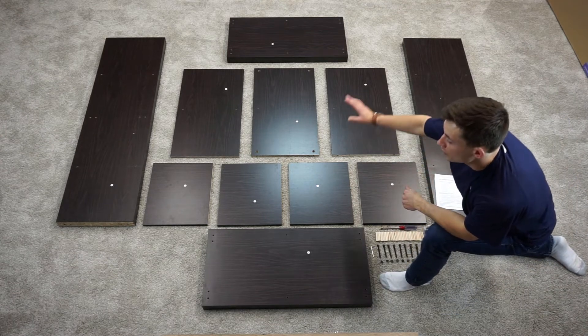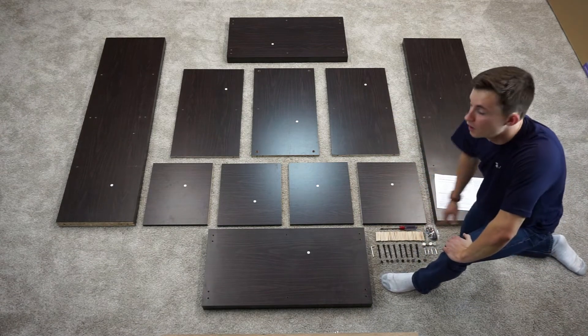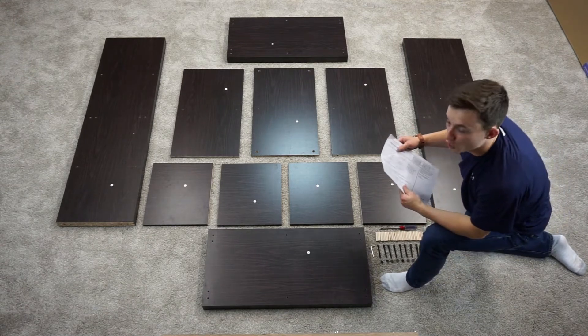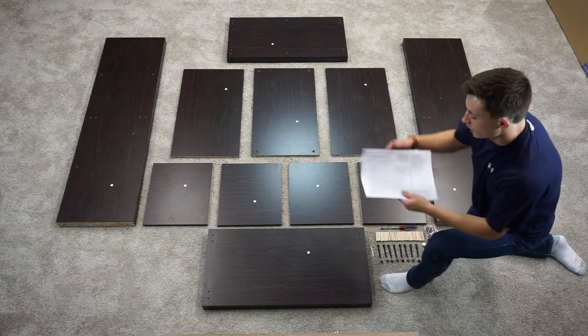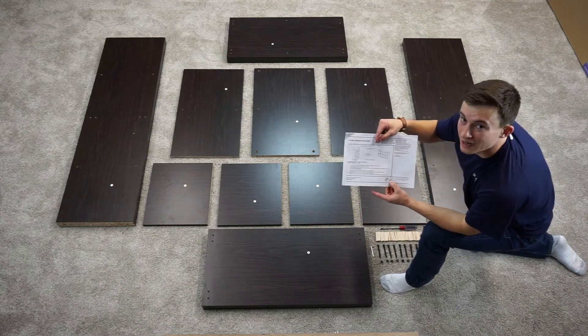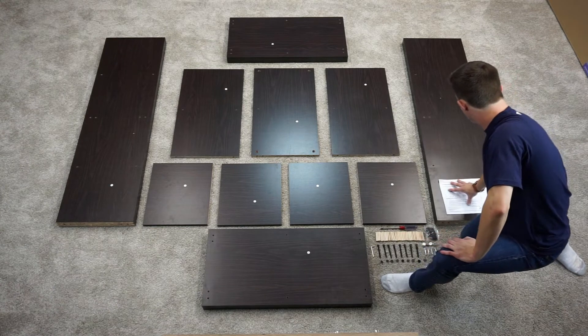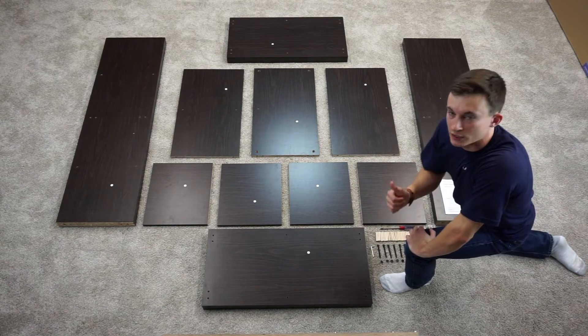If you've made sure that there's no damage to any of your parts and all your hardware is here, you're good to assemble. But if you do have damage to a part or are missing some hardware, please refer to our number in the bottom right-hand corner of our manual and we'll get you taken care of. If that's all good, you're ready to assemble.